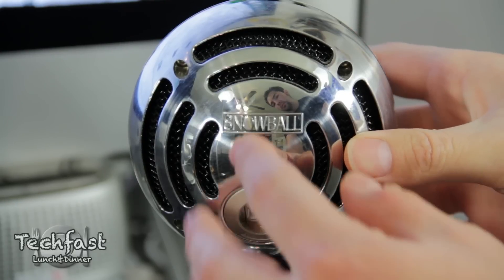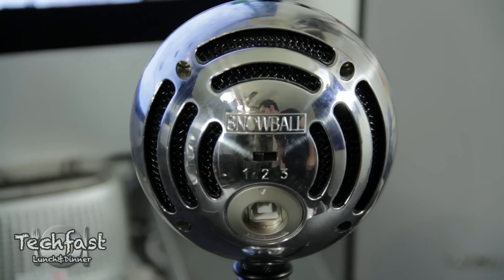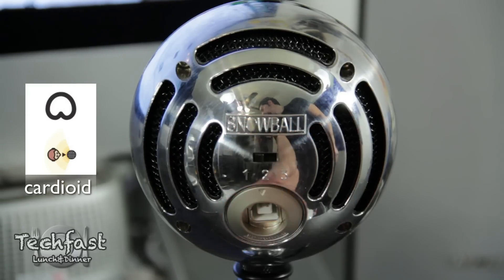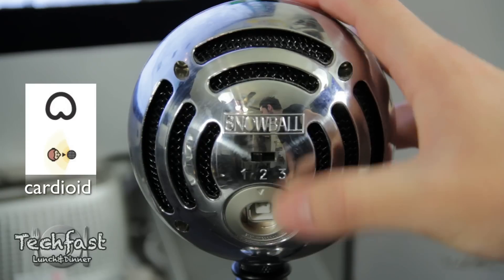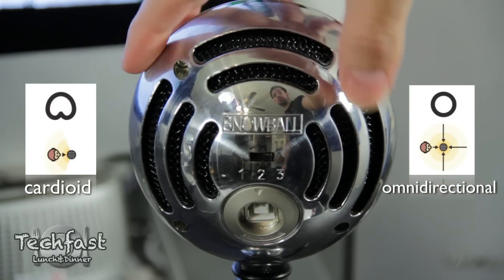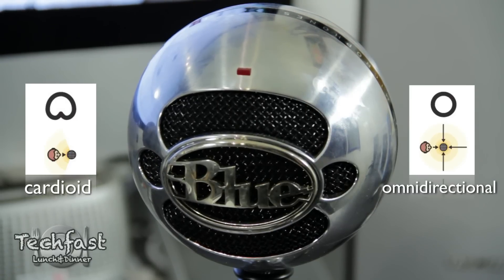We're going to start out first with the Snowball since it's the cheapest of the three. This is a dual capsule microphone with a cool little vintage retro look. You do get two different polar patterns — one and two are both cardioid. The difference with number two is you get a 10 decibel pad, which is great for recording guitars or anything loud that you don't want to clip or distort. The third switch on the Snowball is omnidirectional, which picks up recording levels equally from all around the microphone instead of one direction like the cardioid. Cardioid is the best for voiceovers on YouTube.